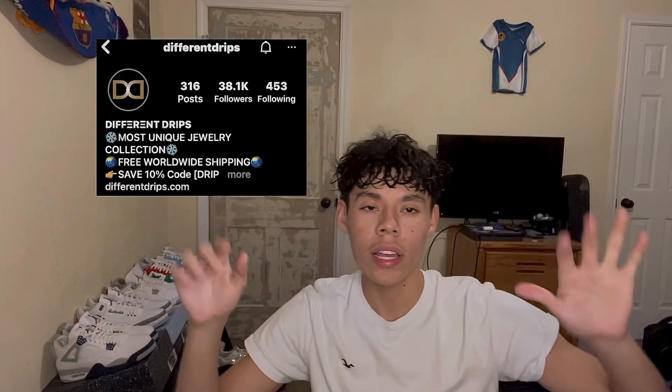I've showered with it, wet it, everything, and it's been good — two, three years and it has not rusted away one bit. It's a really good jewelry company. I'll put their Instagram in the description. But here we go, so it came in right here.